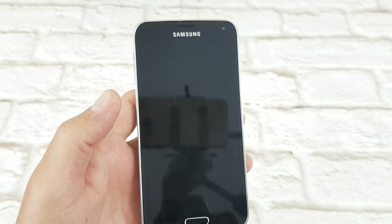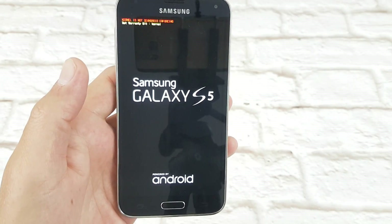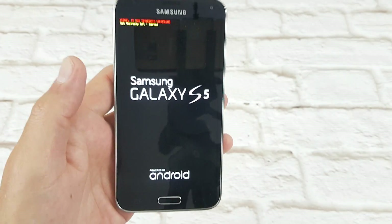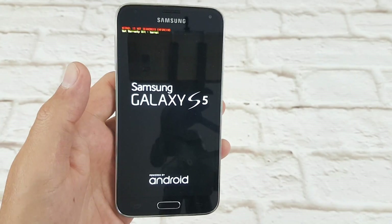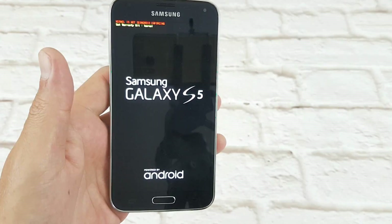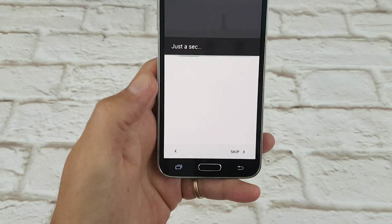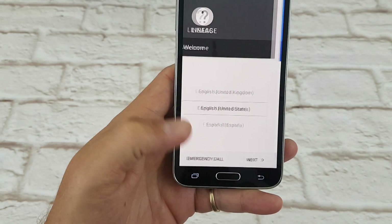Reboot system. It's going to reboot and go to the Android boot screen. I'll pause the video and we'll come back when that's complete. Okay, so the initial boot has finished.